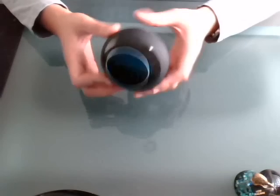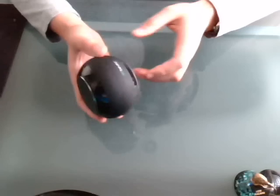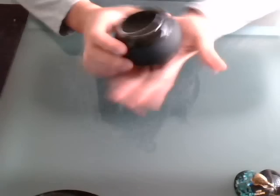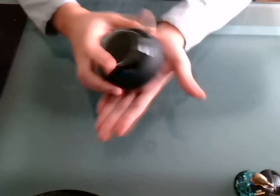Hello everyone. Today I'm going to have a review of these AirBiz Bluetooth speakers. It's quite small and tiny speakers — just easily put on my hand.